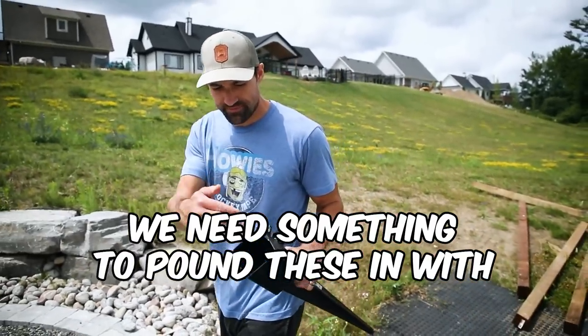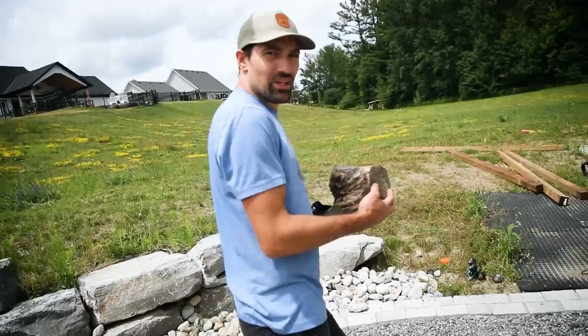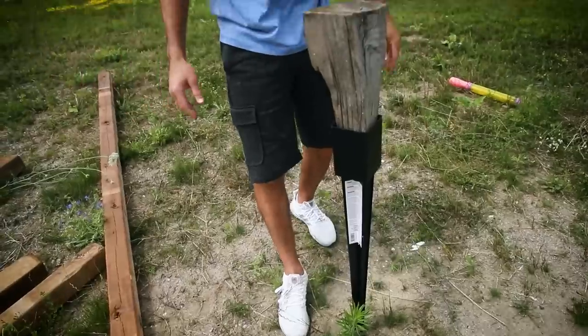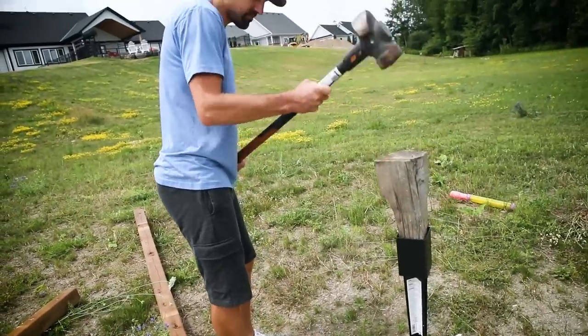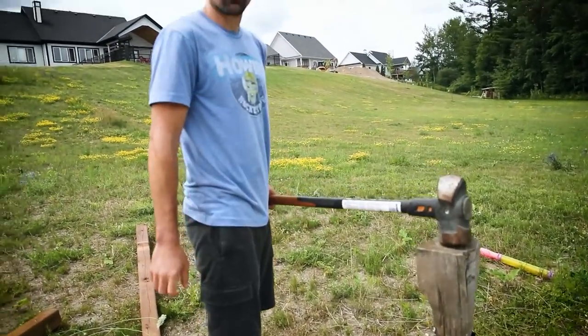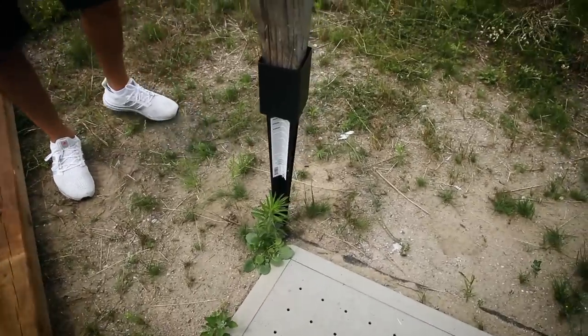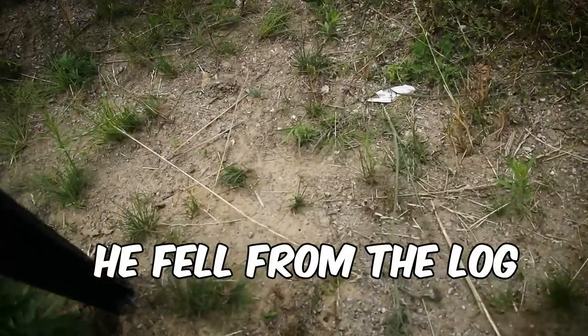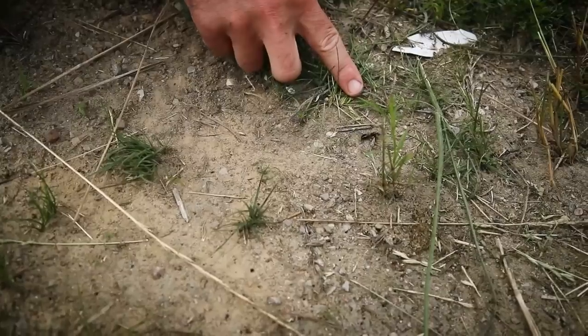We need a cut-off 4x4 to pound that in. That's perfect. Let's get her done. Pretty much installed — just put the post in. They have ones that will rotate. Look at the size of that ant! Buddy was living in a log — he's like, what the heck is happening to my house?